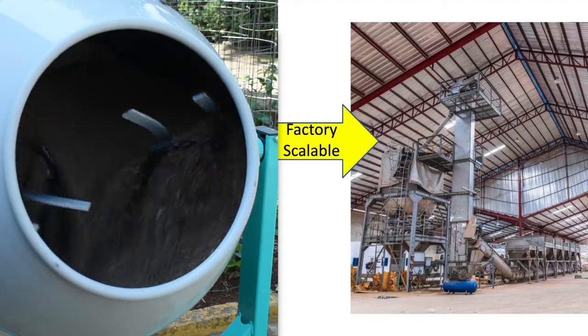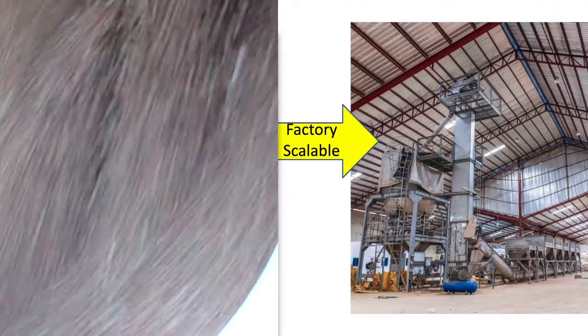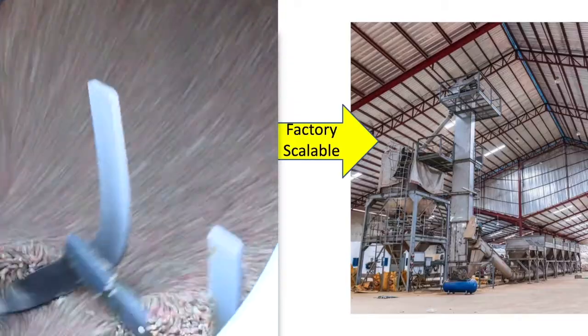Blends that we make at a small scale can be duplicated in a blending facility, so successful products can be rapidly pushed to the market.